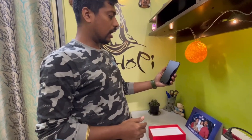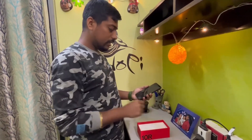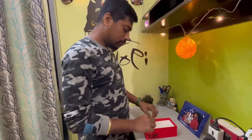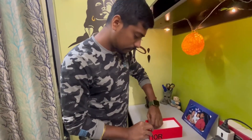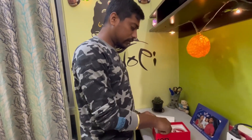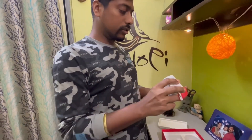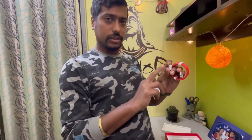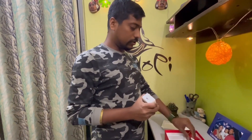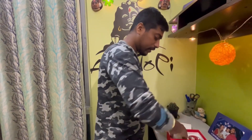It's a bit large — you can see it has a 6.7 inch display. Let's see what is inside the box. Yes, we have a charger and this is an 80 watt charger, so it is quite fast. It is still A to C, so let's hope we'll get C to C very soon in OnePlus.